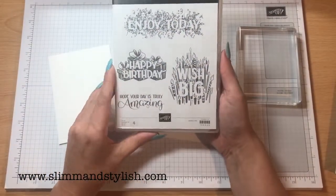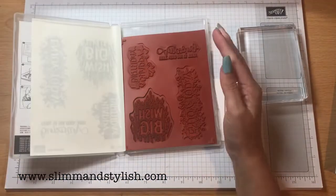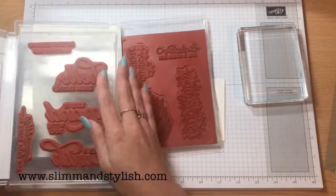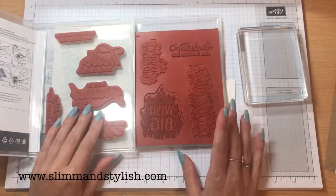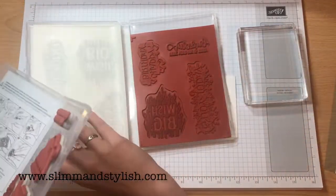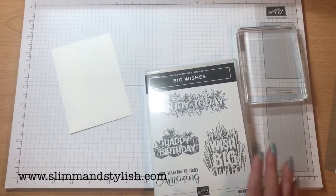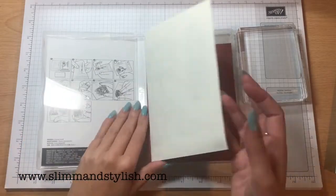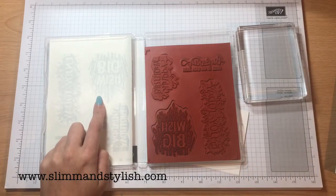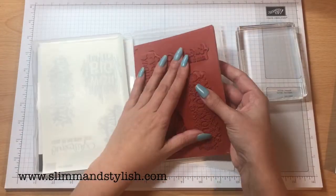I'm going to use — which one should we use? It's a clear mount stamp set. I did explain the difference last week, but just in case you missed it: we are now doing cling stamp sets and they look exactly the same but they're different. Cling stamp sets you can put the labels on the back and they will stick to the blocks. On clear mount — and it tells you up here which ones they are — you can't. So even though the labels are there, you're best not to stick them to the stamp because they won't stick to the block and you'll have all sorts of trouble. I think I'm going to use Enjoy Today because I haven't used it — it looks pretty.